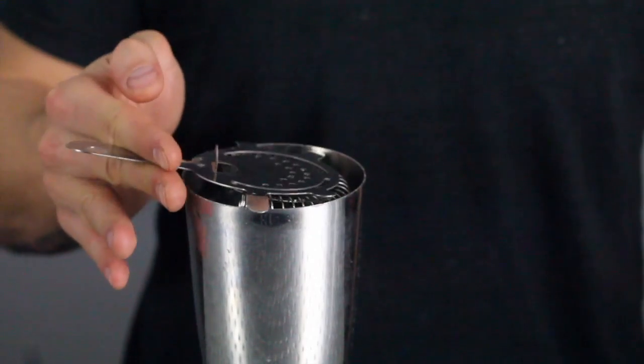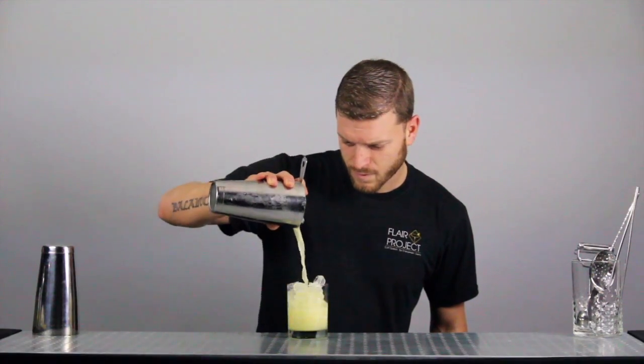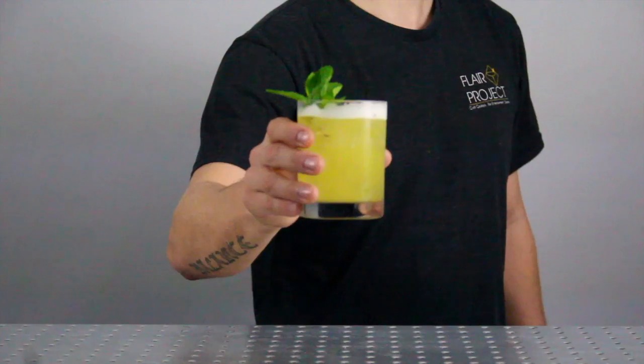Put a strainer on top of the large shaker. Press with your index finger to secure. Strain the drink as soon as possible. Garnish and serve.